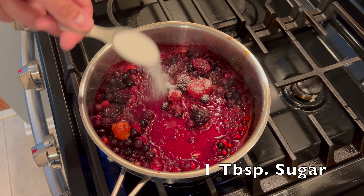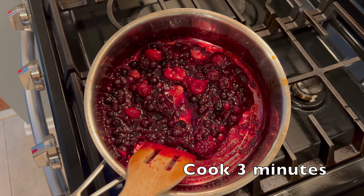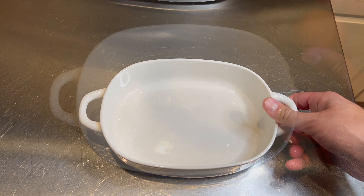At this point, add one tablespoon of sugar and cook them for another three minutes. They should still be intact and coated in a light syrup, just like this. Now moving on to the egg mixture for our french toast.